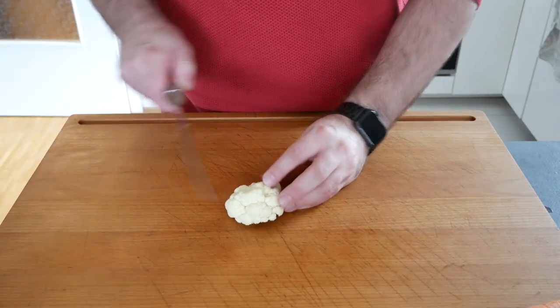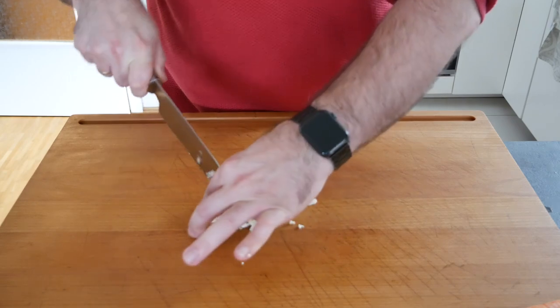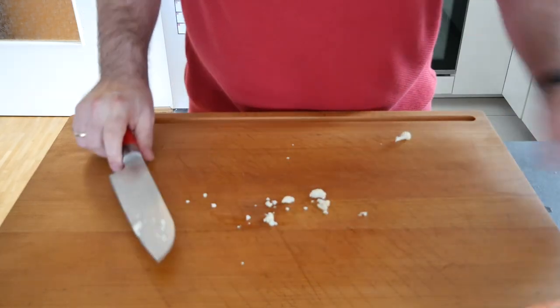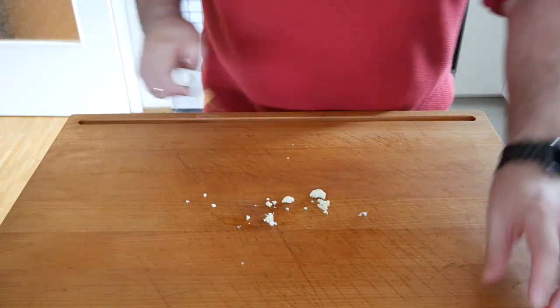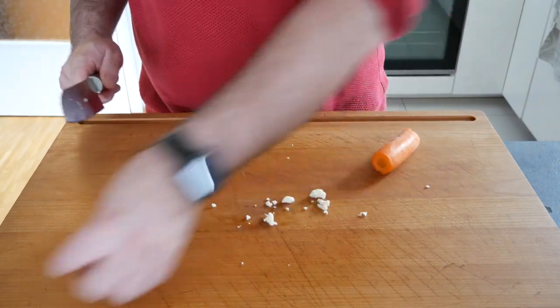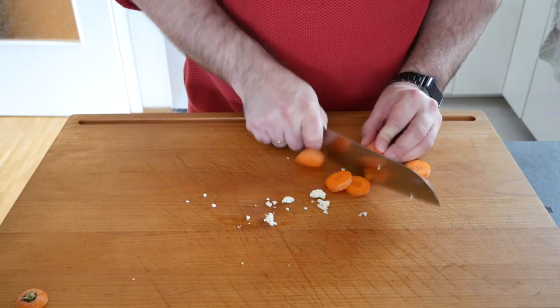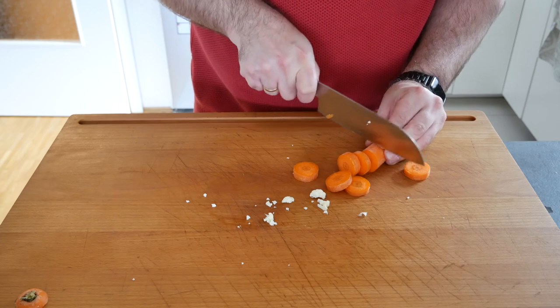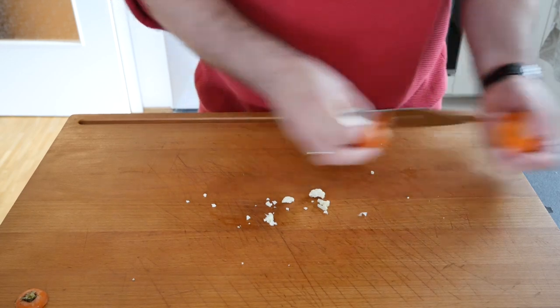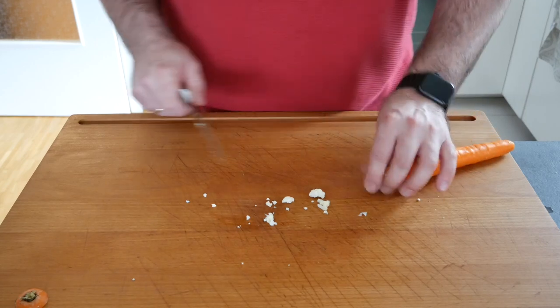With the soup vegetables it's rather easy because we're actually going to put the sauce through a strainer later on. So all I've done is washed the vegetables — I'm not going to bother peeling them or giving them any special treatment. We're just going to cut them up so they can release their flavors, and that's about all we're going to do with them.